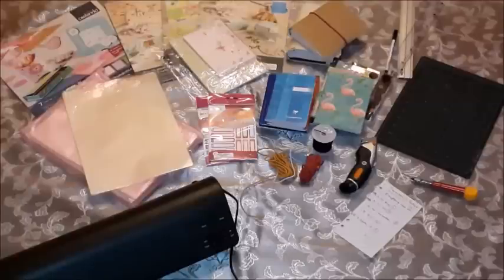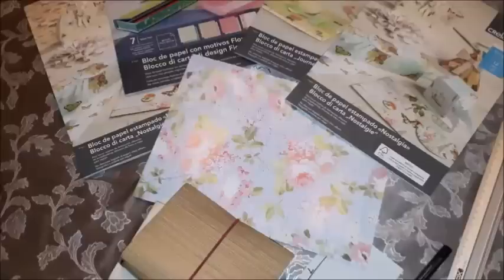Let's get started. One of the very first steps you need to do to create your paper traveler's notebook is actually choosing the colors and the designs you want your cover to look like.